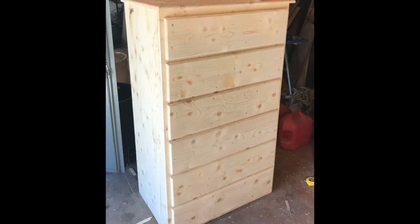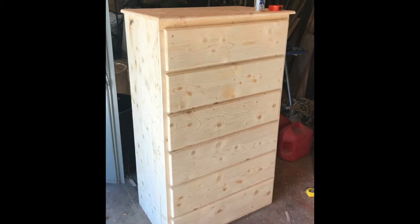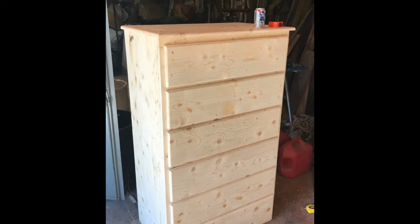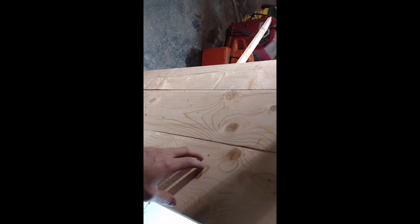Hello everyone, welcome back to another video from Ben's Sawmill. Today I'm going to show you how we built this dresser — it's just a set of drawers made from wood we ran off the sawmill. It's all pine, ran off a pine tree that was cut up and stacked out in the yard for roughly 6-7 months, left out there to dry. Because it's pine and only inch thick, it didn't take long to dry enough that we could use it.